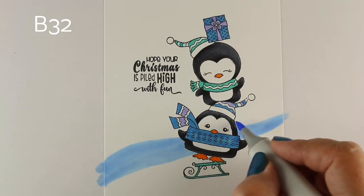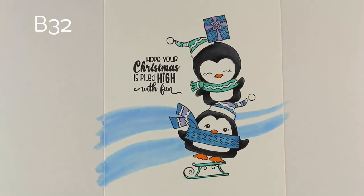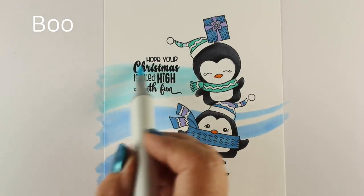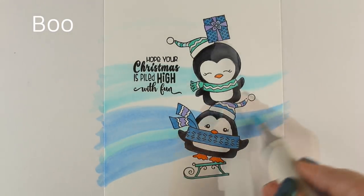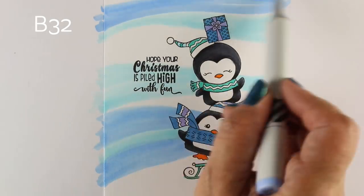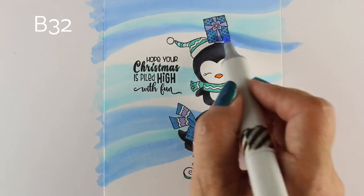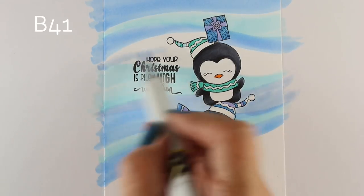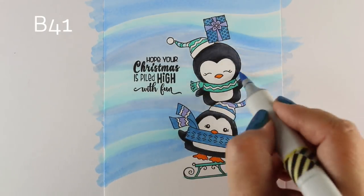I'm going to use a background technique I've used before in videos — I'll try to link you to that — where I just make swooshes of color. Just use whatever blues you have; you can do this in purples or pinks too. This is supposed to make it look like they're whooshing through the snow. It's a matter of using enough ink to really fill the whole background with saturated color. Right around the edges where the colors crisscross, just go over them a little bit — don't stress about perfect blending, because we're going to add a ton of snow on top anyway.